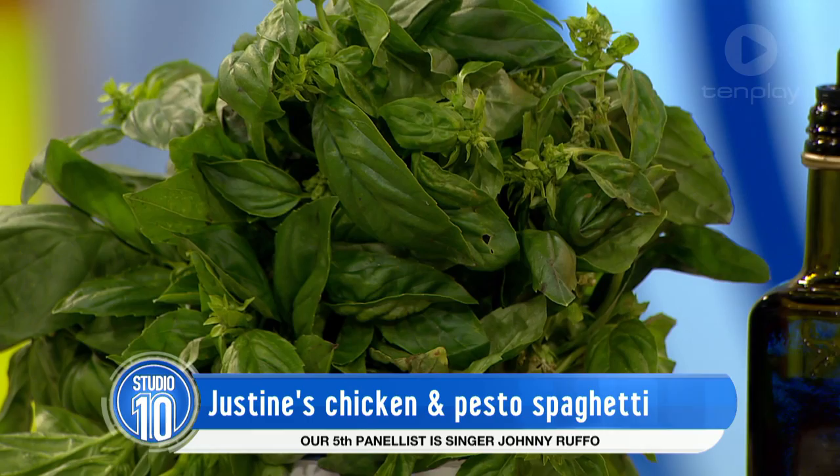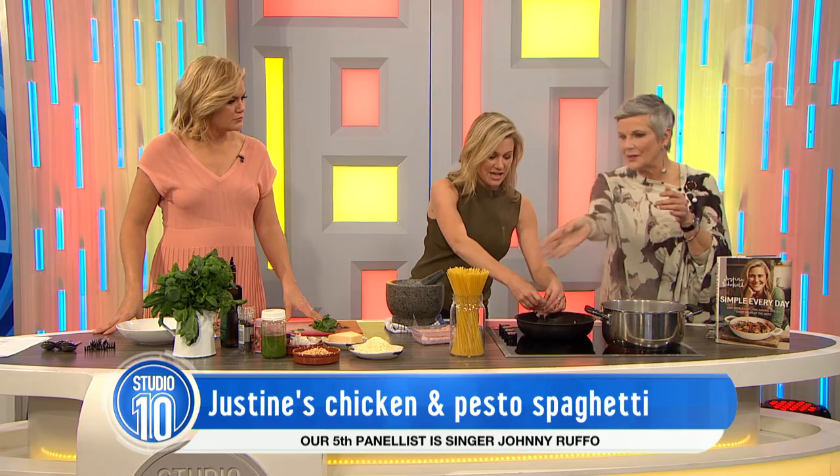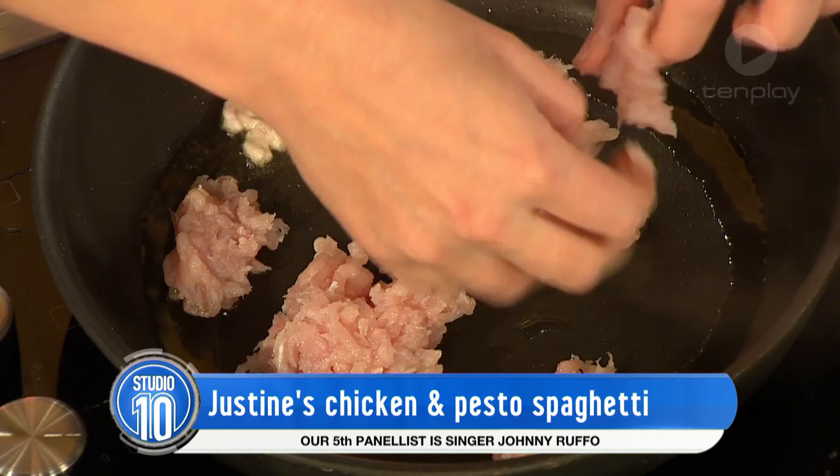Did you want to maybe cook some pasta? Just for the three of us — maybe just half of that would be perfect. How do you know what will feed people? Because when I look at that I think, oh, that's not enough. Good question — a whole packet is for about four people. So that's how I measure it.